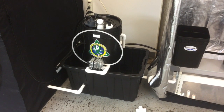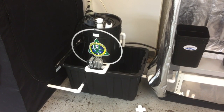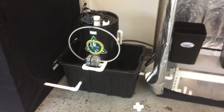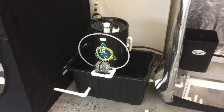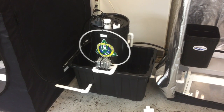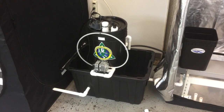Greetings, thanks for tuning in. This is Riverponix and we're going to show you the mechanics of our patented compost brewer and how it works. The brewer sits over a reservoir in a closed-loop fashion so you can increase the amount of tea you brew in one setting.